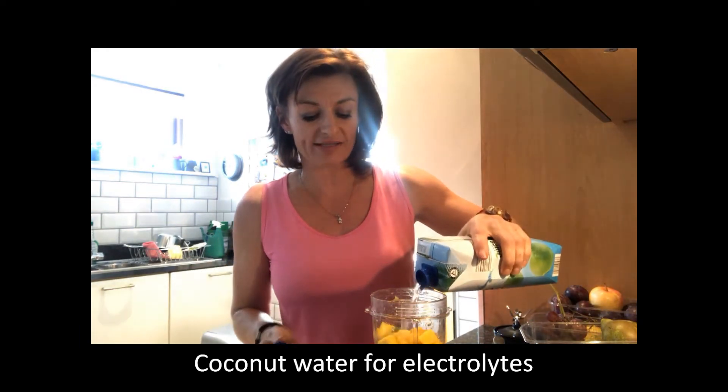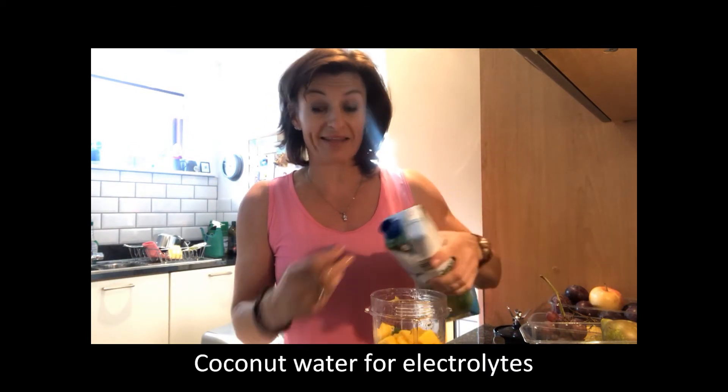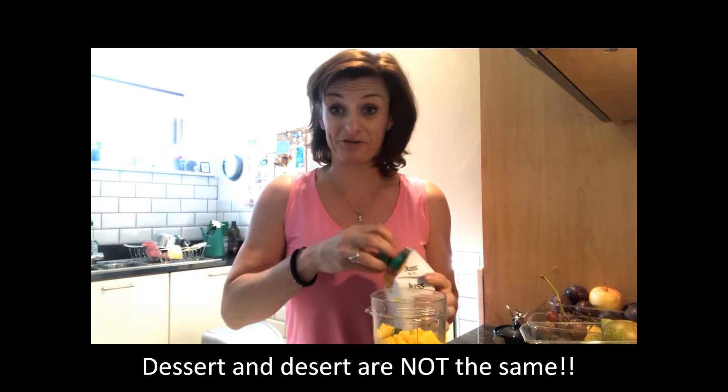I have some coconut water here — I love it, it's full of electrolytes. Mother nature is really clever: she puts what you need in the right location. Coconuts grow in very warm countries where people need electrolytes and rehydration. Think of Robinson Crusoe — you could last on a desert island with coconut water and the flesh. I used to think 'desert island' was 'dessert island' — an island full of cakes when I was a kid!